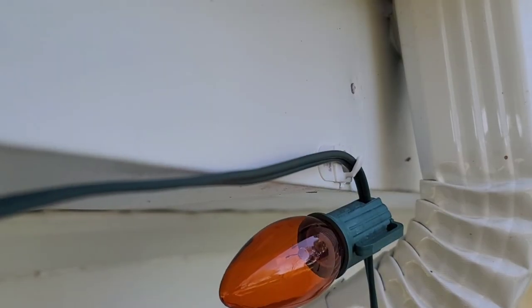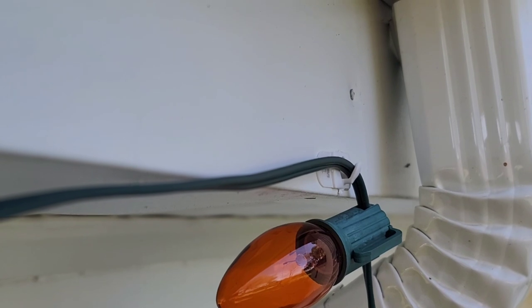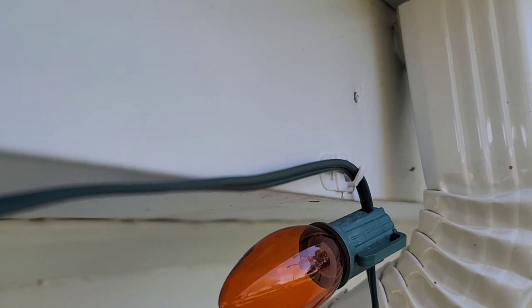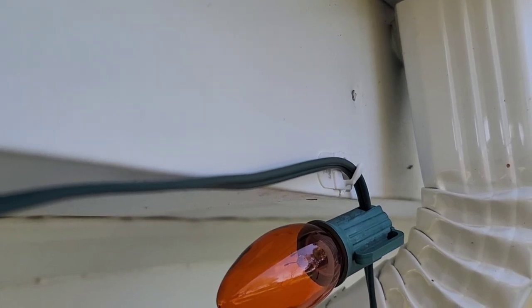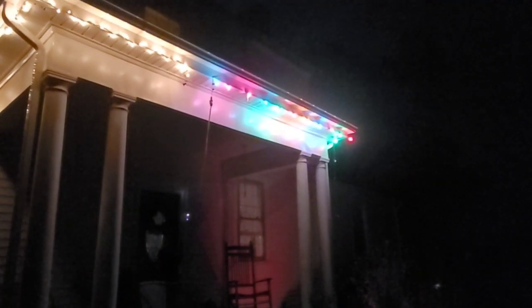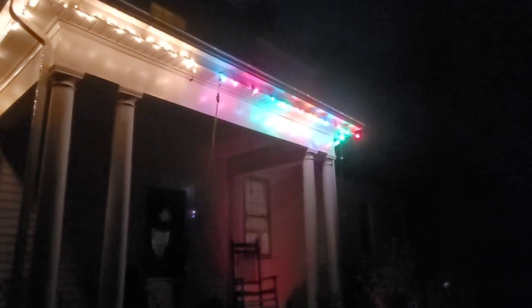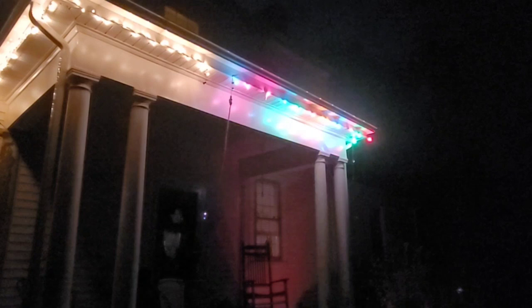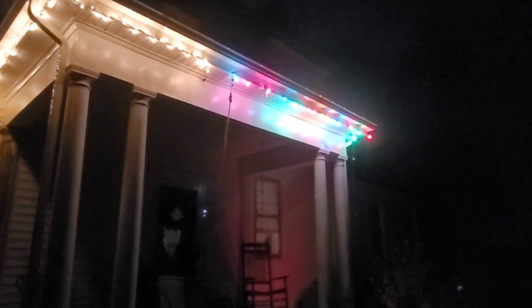Have you ever used these hooks to hang up lights before? Let me know your experience down in the comments — I'd love to hear from you. As you can see, the Command hook is sort of pulling away, or at least the hook part is, which makes me think that a whole lot of weight doesn't necessarily work with the wire pulling against it — that concerns me that it might break or become weak. I've had both sets of lights up holding strong and I really like how the Command hooks have been holding them up. I'm going to take these down tomorrow and put up the strand that'll be there permanently.